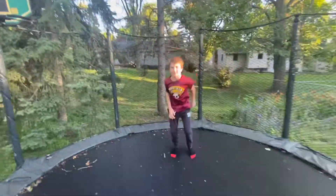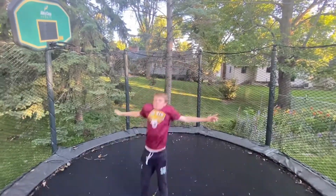Today I'm going to teach you how to do a flip on a trampoline. First, start by doing somersaults on your trampoline.